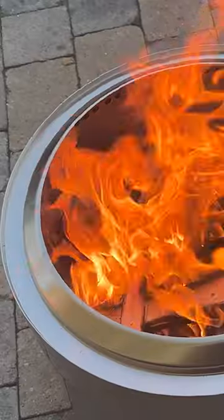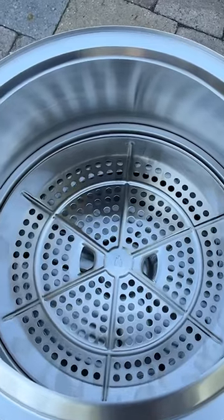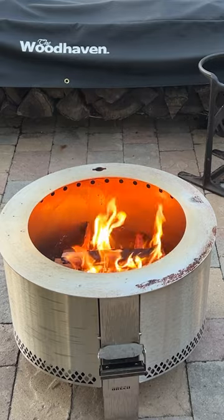Brio and Solo Stove have been two titans in the smokeless fire pit wars and they both released a new product in the last month. Solo Stove has put out the Bonfire 2.0 and Brio has released their brand new Y-Series.